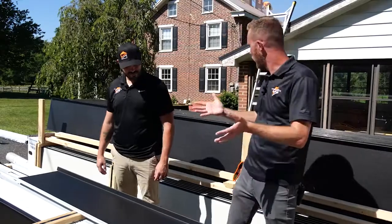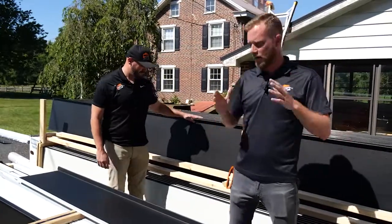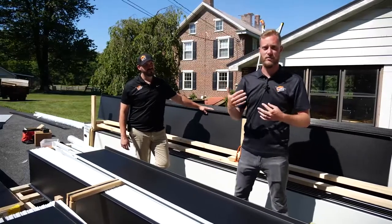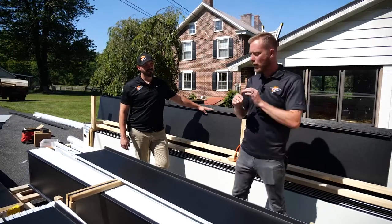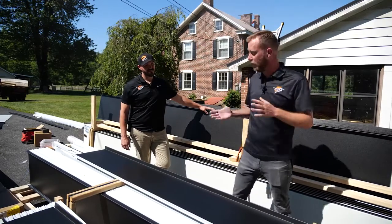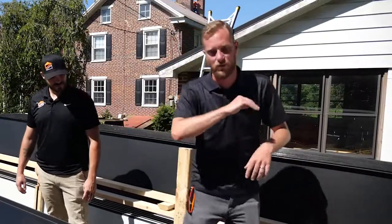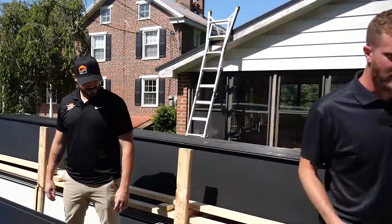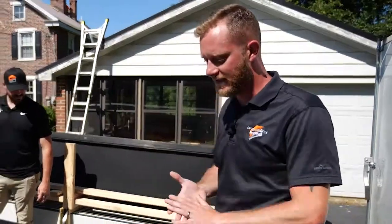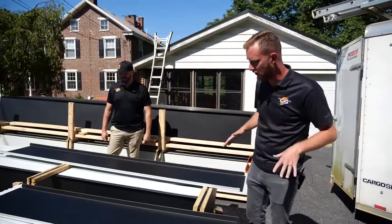We're doing a standing seam metal roof behind me. As far as metal roofing goes, it's the higher end of the two different styles of metal roofing — no exposed fasteners, no leak points. This is literally a bulletproof roof that can last you a lifetime, if not more. You can pass this roof down to your children. I wanted to go around and talk about these panels, show off some of the details, and show off why this truly is the Rolls Royce of roofing materials.